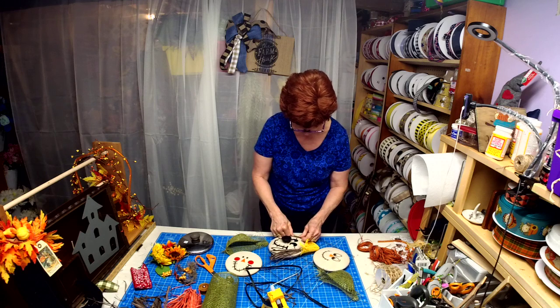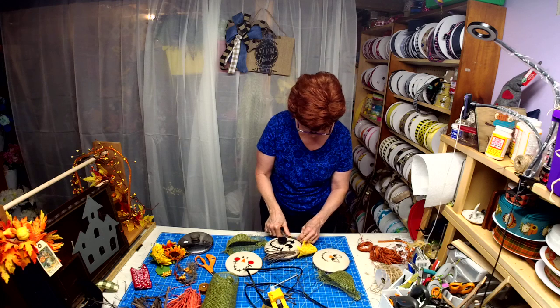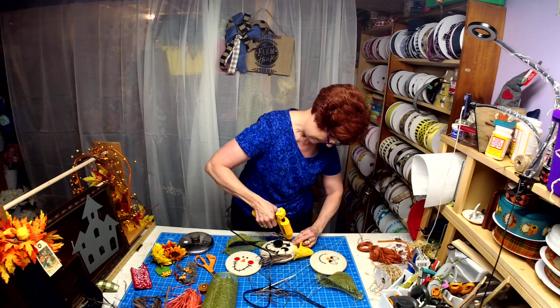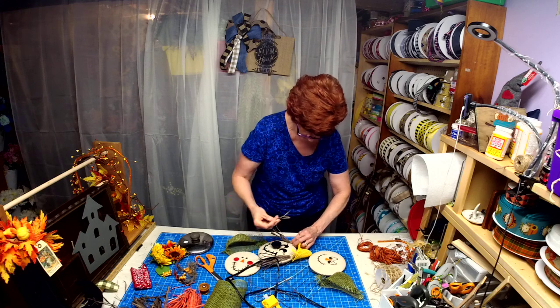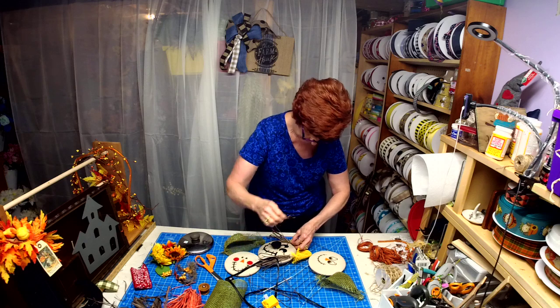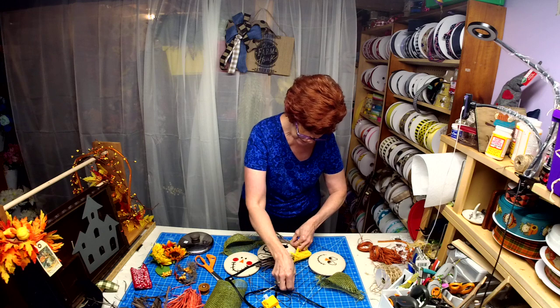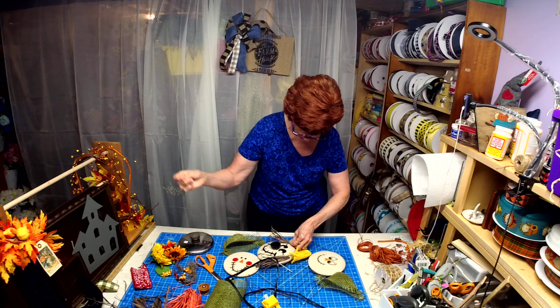I'm making the mistake of trying to put the whole batch of raffia on at once, and you really can't — you've got to do it a piece at a time. I hope everybody's having a nice morning. I just have to pile it on a lock at a time.